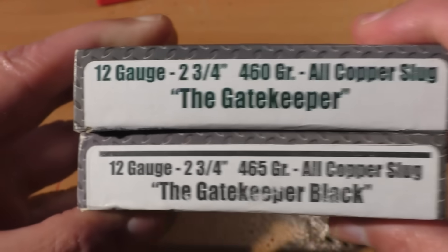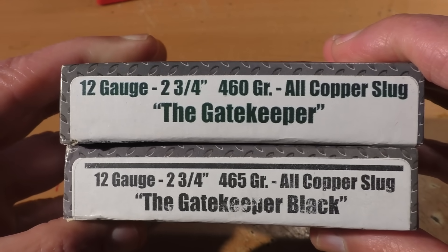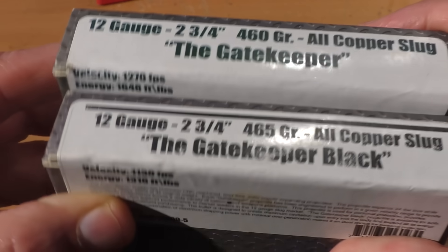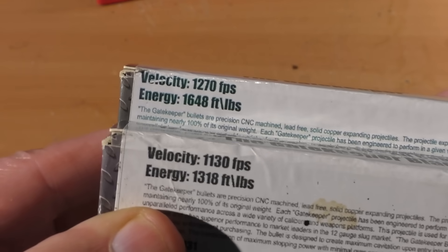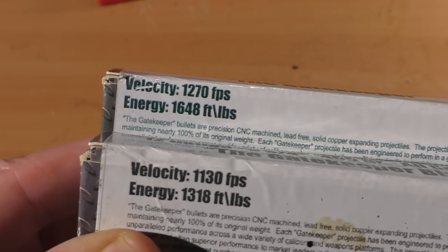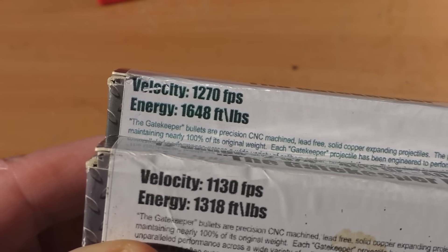According to the boxes, the original Gatekeeper weighs in at 460 grains. The Gatekeeper Black is slightly heavier at 465 grains. The original Gatekeeper has a velocity of 1270 feet per second. The Gatekeeper Black is 1130, which is 140 feet per second slower. The Gatekeeper Black also delivers 330 fewer foot-pounds of energy.